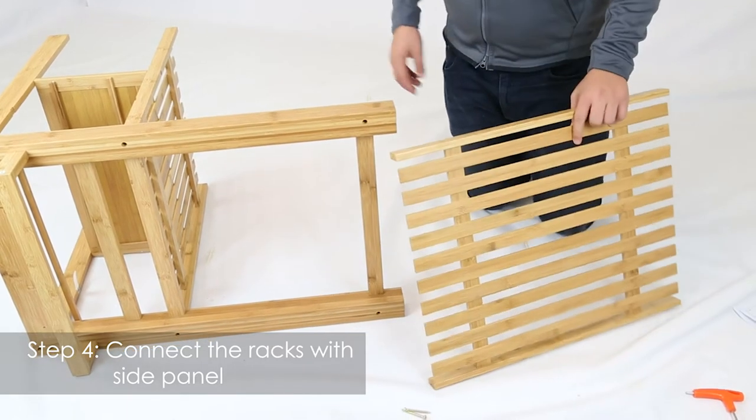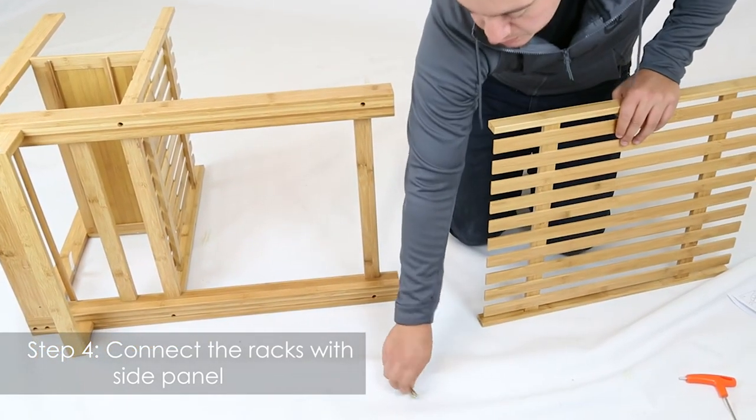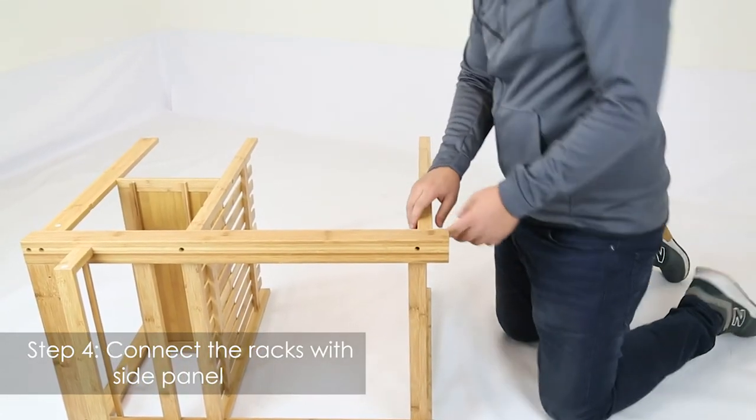Next step, get your part eight — this piece — and two screws, part eight. Line up the screws with the holes on the bottom.